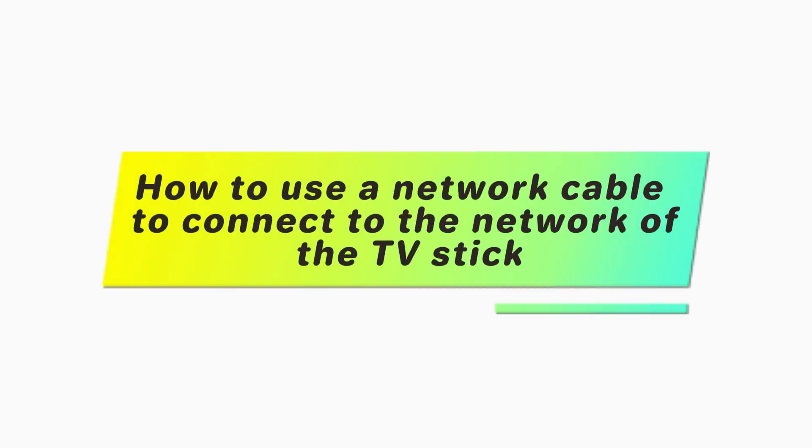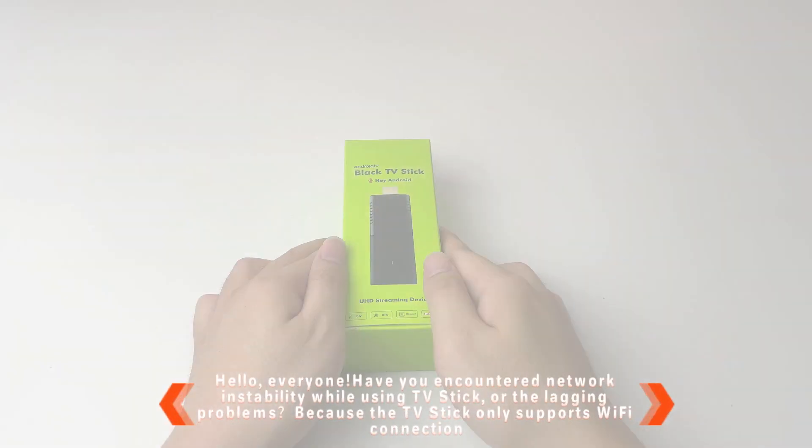How to use a network cable to connect to the network of the TV stick. Hello, everyone!